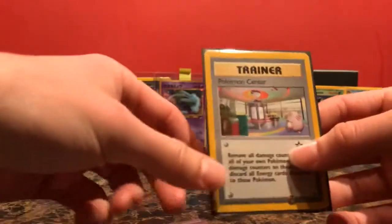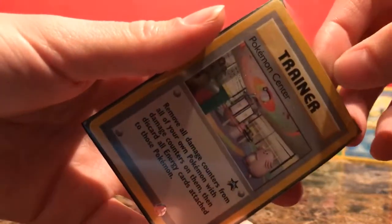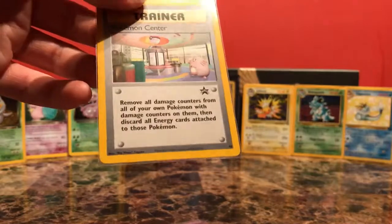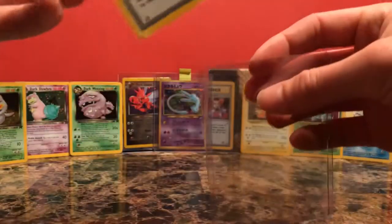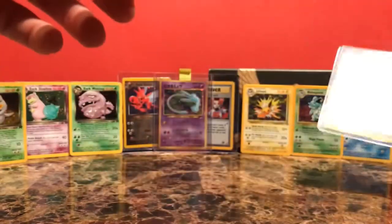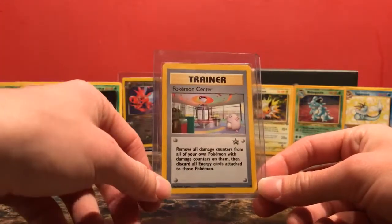I think I paid $130 for this — which is like, what the heck are you paying that for a non-holo rare card? Well, I wanted to complete my set. And I actually have the other one on the way as well. It's double-sleeved, nice — already in a KMC Perfect Fit. It looks really nice. This is a really cool card — I really like it, and it's one step closer to completing that full set of Wizards of the Coast promos.